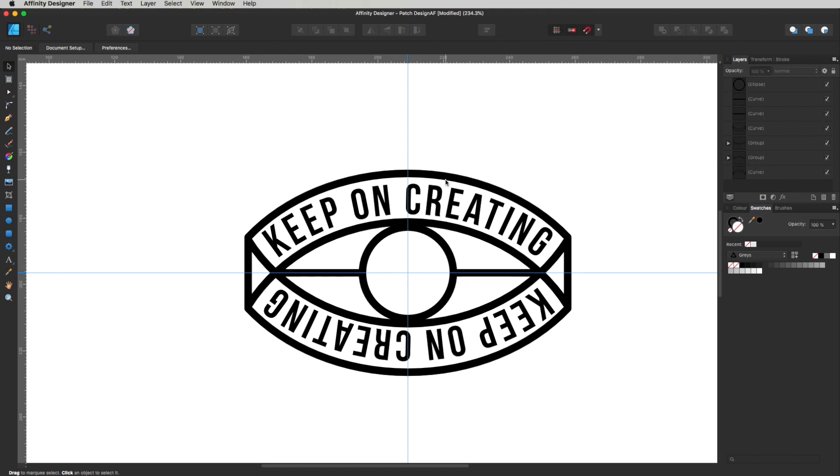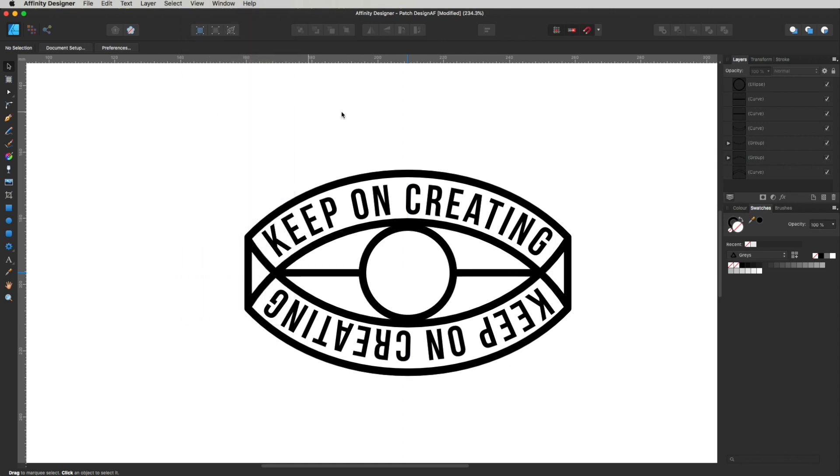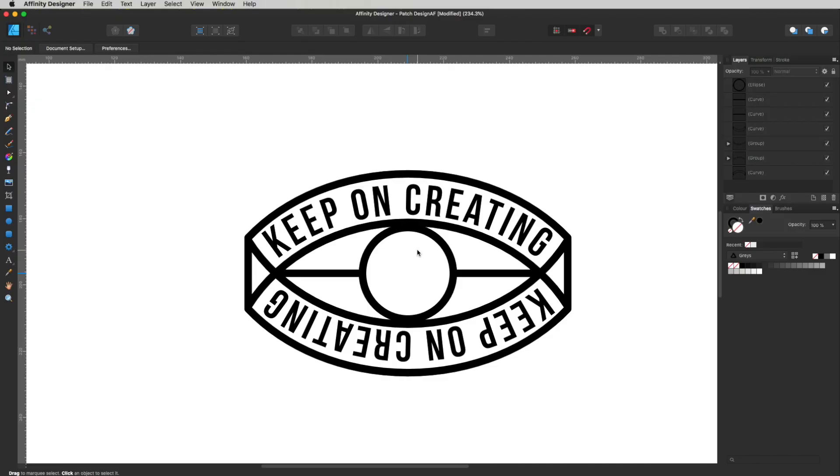Drop the circle in there — that looks cool. Now I'm going to tuck the two lines slightly back so they just touch the sides of the circle. Use the Move tool to adjust the node on each line so they touch neatly. Then hide the guides — go to View and toggle Show Guides off, or use the shortcut.